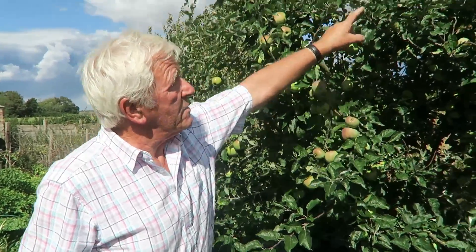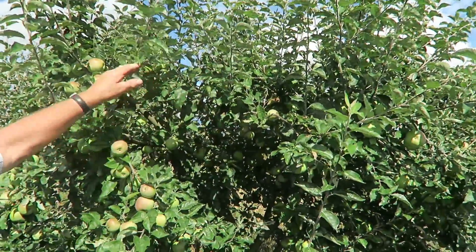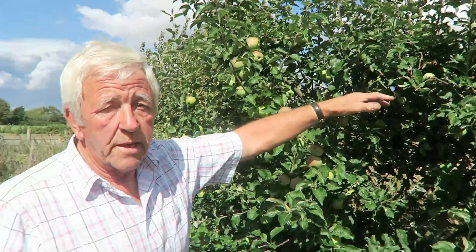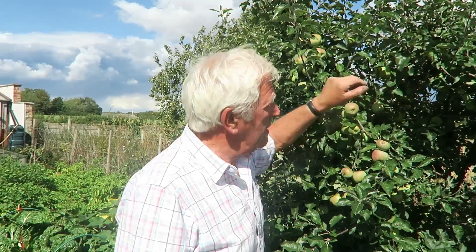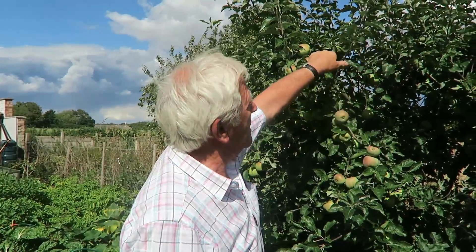As you can see, this is what I'll take off - I'll take off all this new growth. I don't want apples up there, I want apples where I can pick them. I'm getting too old for climbing ladders! So I'll get the long handle and take those off. And then when we've given it a good mulch in the winter, it won't even know, and it'll produce some good fruit again.